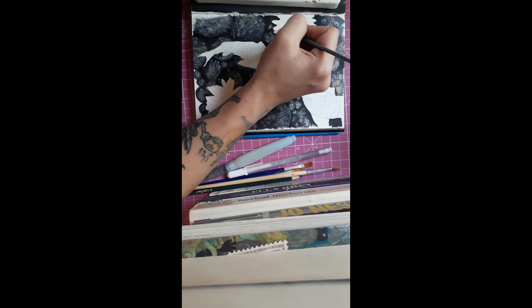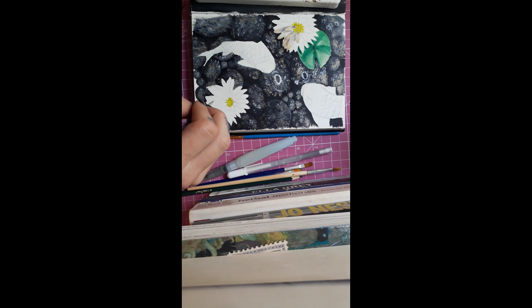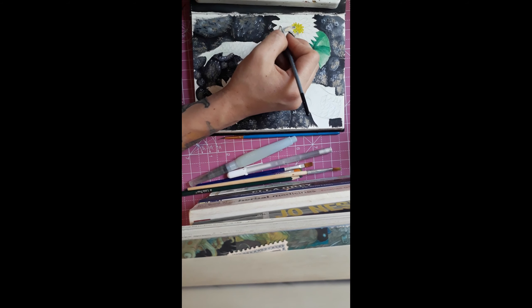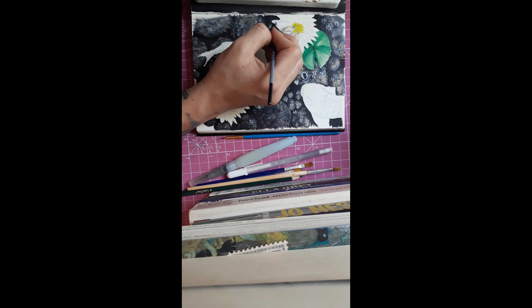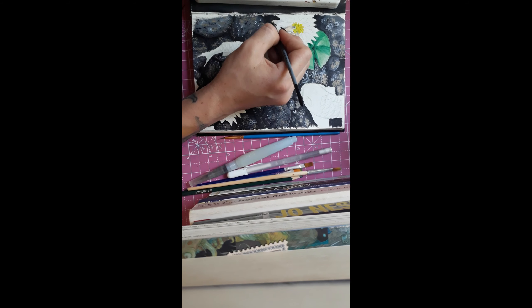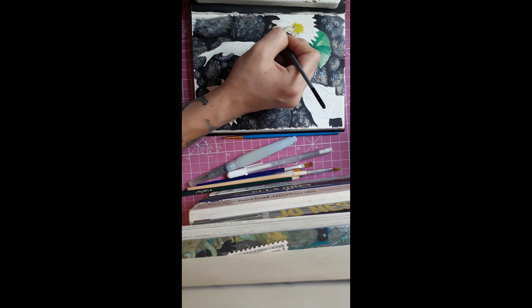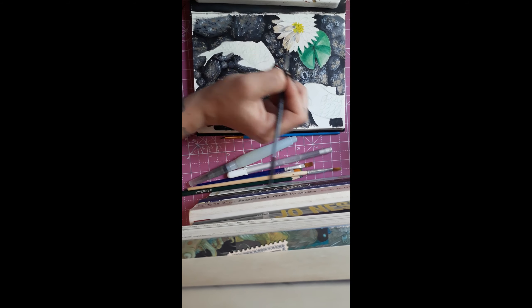There's a part where I pull out my pencils and show you the tray — it's a lot of pencils, but I can never find the right color. It's always almost the right shade but not quite, so I have to blend it, and then I'm just like, it's fine.